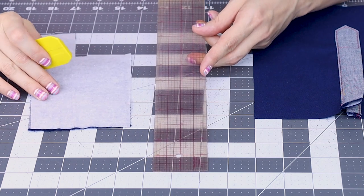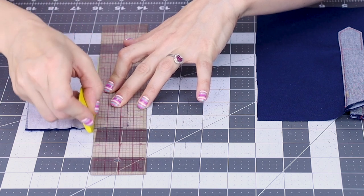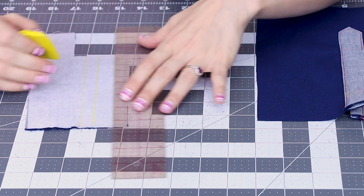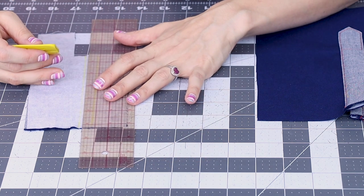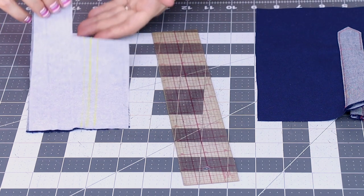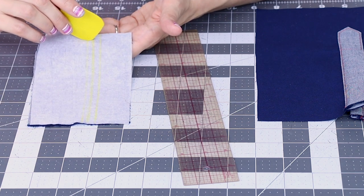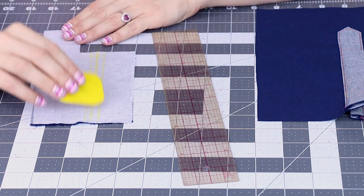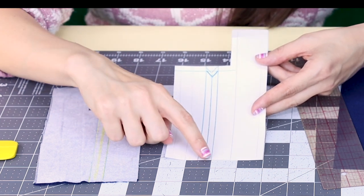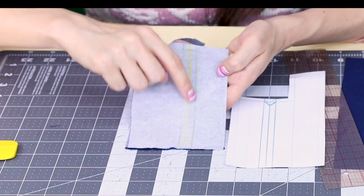The first line we're going to draw is an inch and a quarter from this edge over. Keeping the chalk line parallel with the edge of the fabric, draw an inch and a quarter over. Now draw a half inch over. Then draw a line right in the middle of those two lines, which would be a quarter inch from either line. So now we have our first two sewing lines — what we just drew is this box on our pattern piece: the half inch and the quarter inch line down the center.